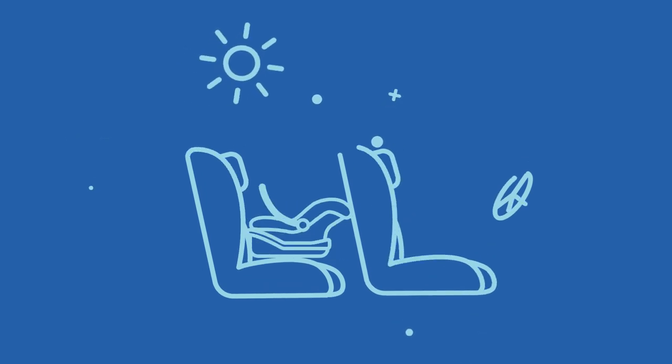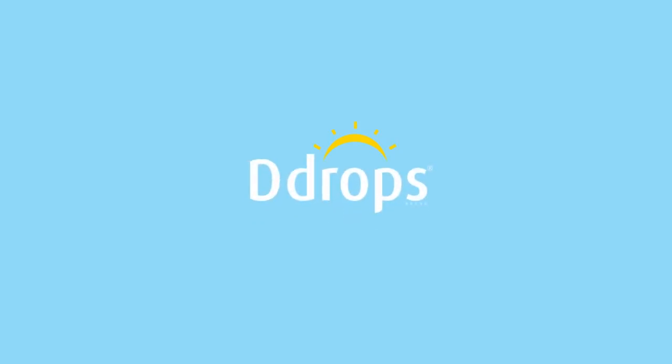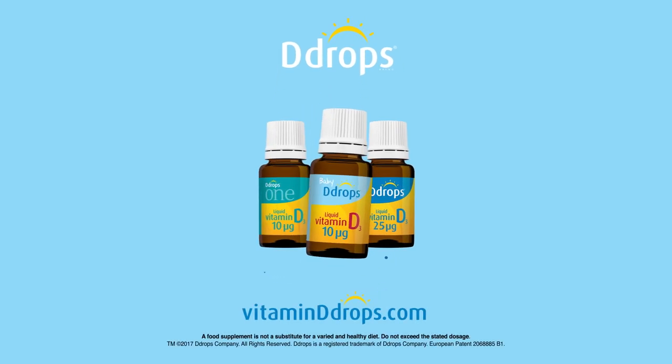It's simple, and now you'll have the whole afternoon left to figure out how to install that confusing car seat. D-Drops — the sunshine vitamin in just one drop.